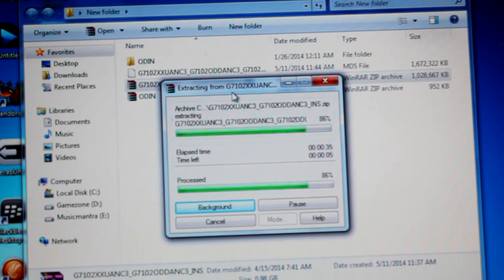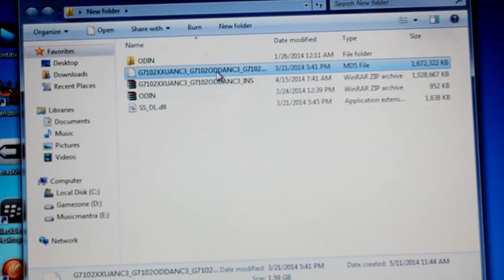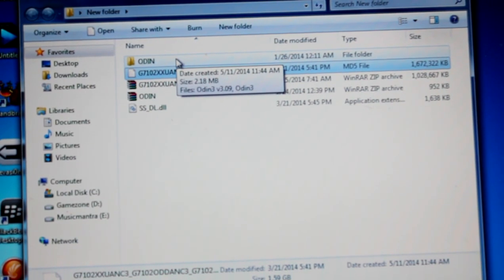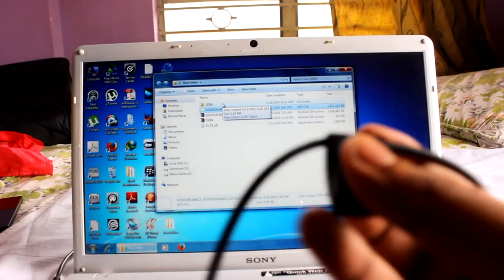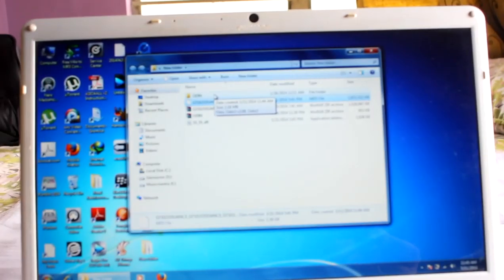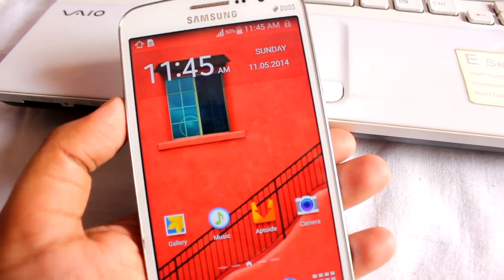Anyway, how are you all? It's been a long time since I made these videos. So this is the ROM and this is the Odin. All we need is a USB cable and our phone itself.